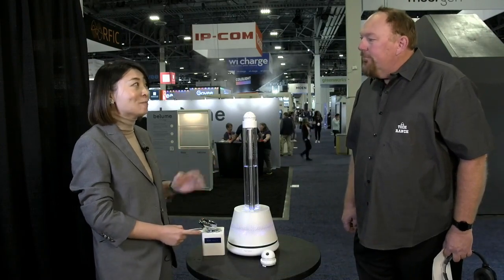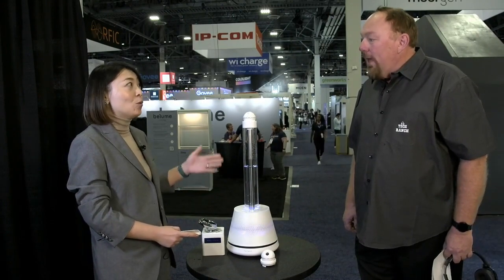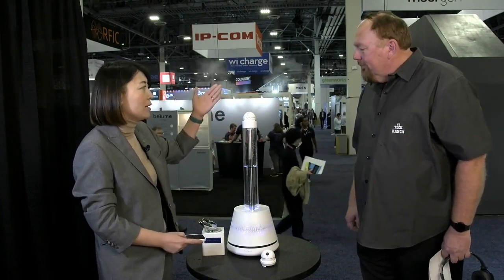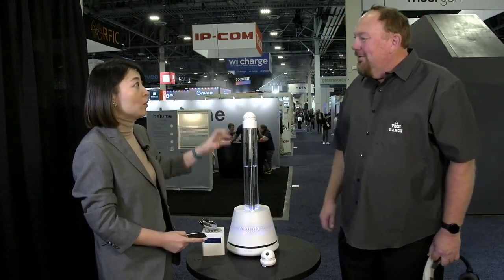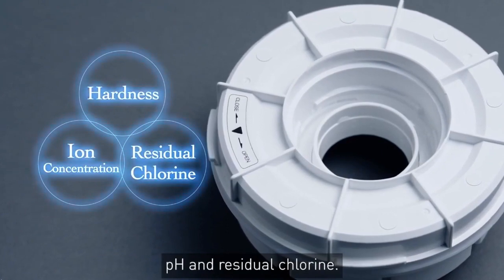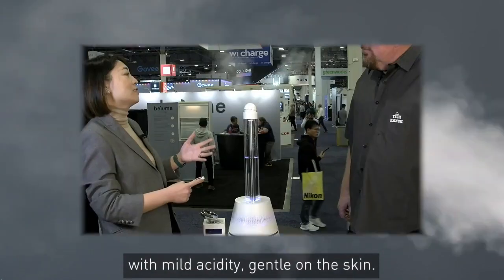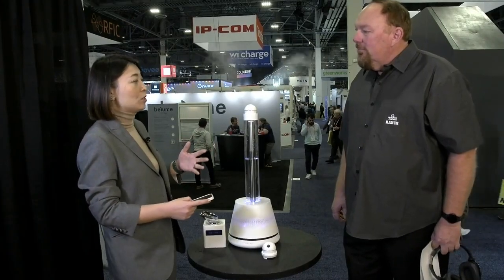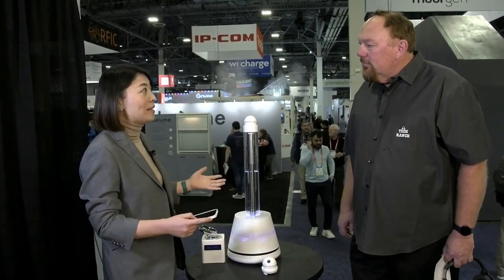This new product comes with two kinds of attachments. As you can see, we convert the tap water to soft water with a dual cartridge inside the top of the water tank. We're building two kinds of attachments for consumers.